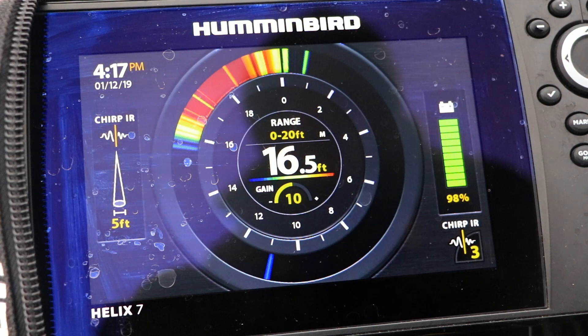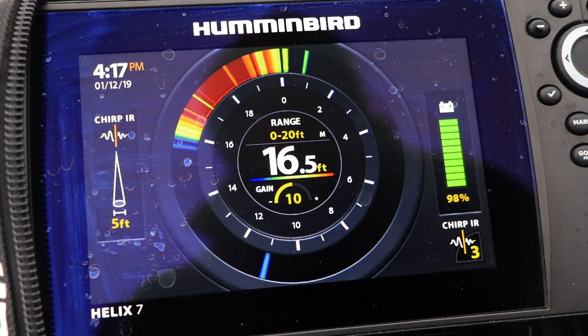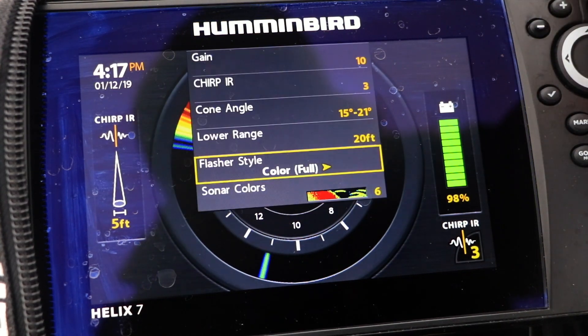Your Humminbird Helix 7 has two different ways to display sonar returns on the flasher wheel, called Full and A-Scope. In Full Flasher mode, each sonar return will fill the flasher display from side to side, no matter how strong the sonar return is.